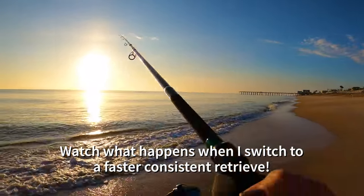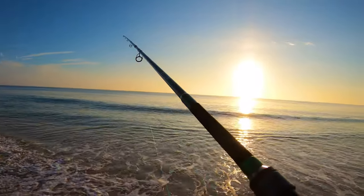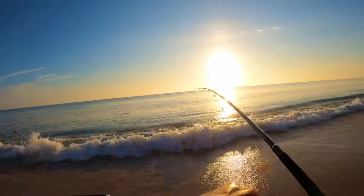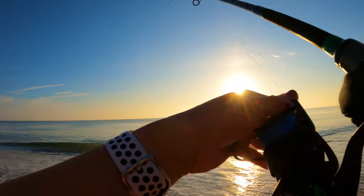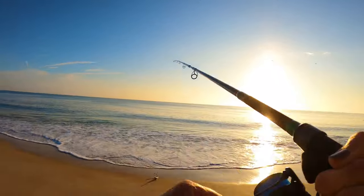I'm watching my set rigs because all these jumping fish are getting ready to cross. Yep, yep, yep — there we go! There we go! That's one. I got it. Got them in. Oh, that's a Spanish!